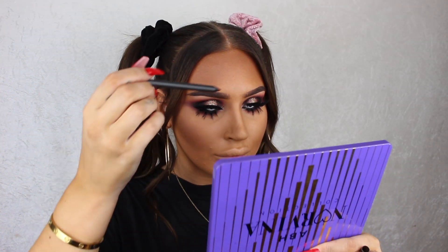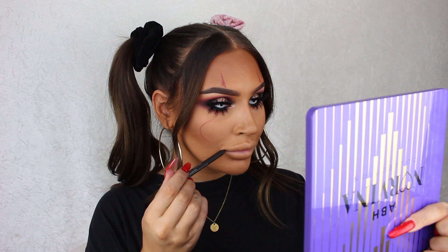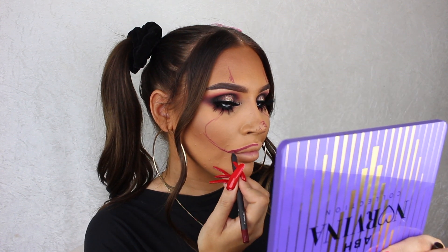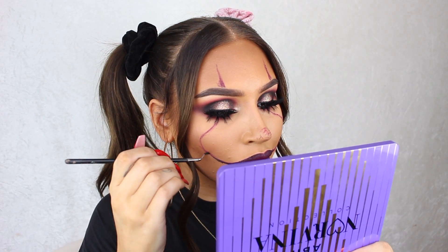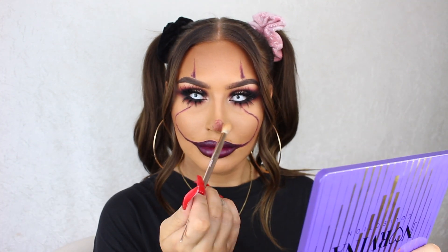Now we're moving on to the face. I'm first using a dark red lip pencil to create the shape of the clown lines and where I'll be adding the fake blood, and once that's done I'm filling in my lips using the same pencil. Next I'm using a darker pencil and a little bit of brown eyeshadow to go over the lines and give some dimension and make them not so perfect.